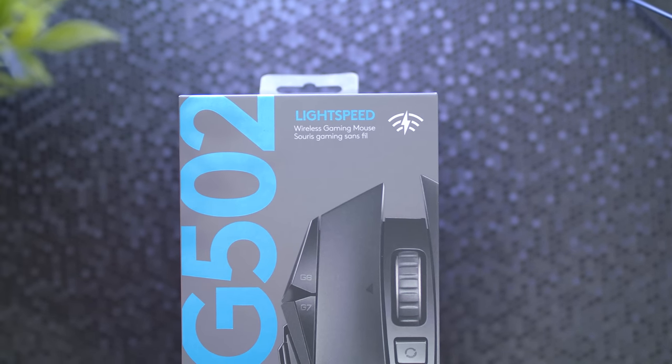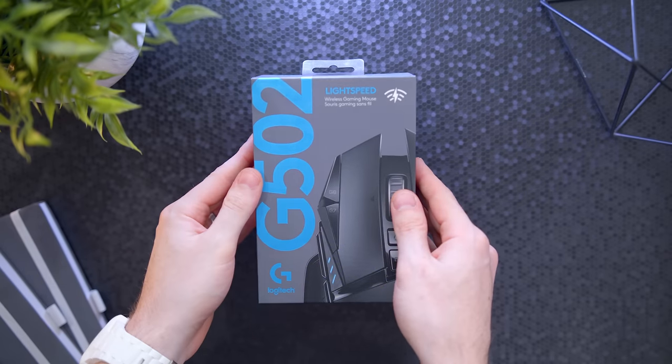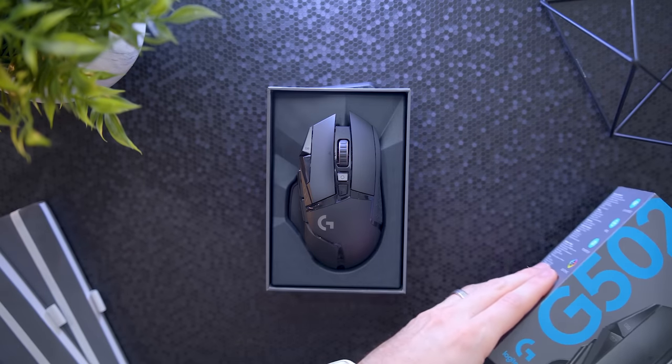So in this review, we'll go over it all for you guys — taking a look at the features, pros and cons, and talking about my experience, in case you want to pick up the G502 Lightspeed.